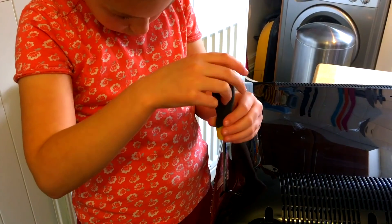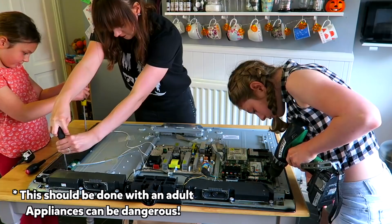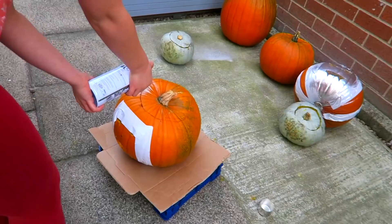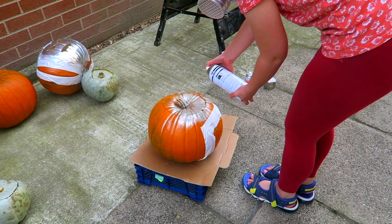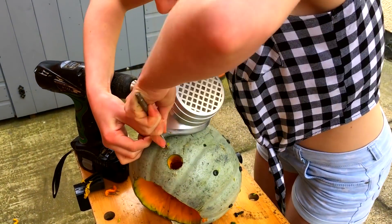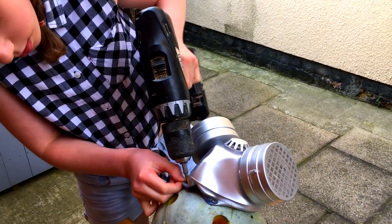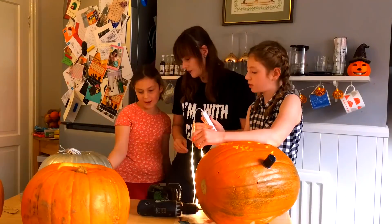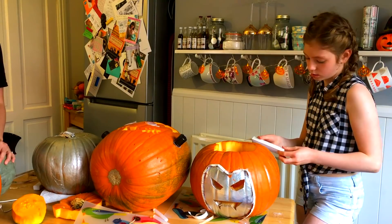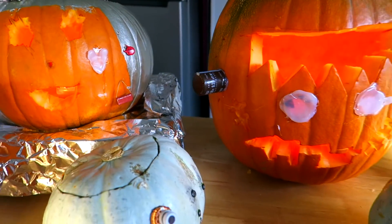Take apart some broken appliances for components. Spray paint some bits to make them look more exciting. Stick tape and glue in your components. Add in your LED light. Slay your pumpkin for the world to see. Ta-da!